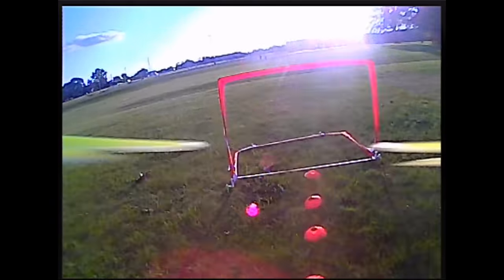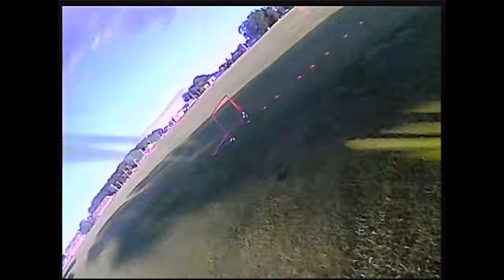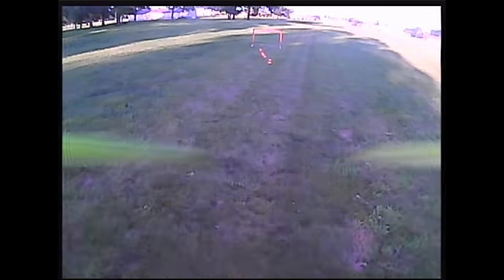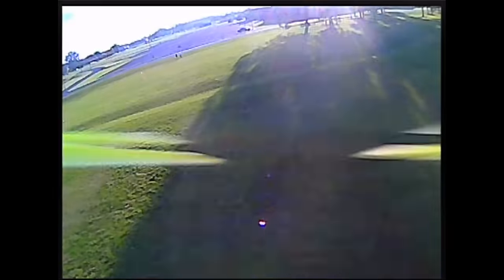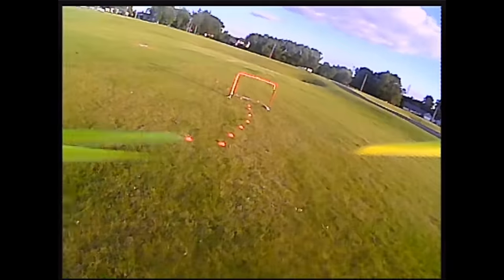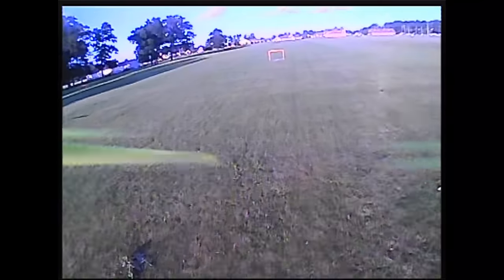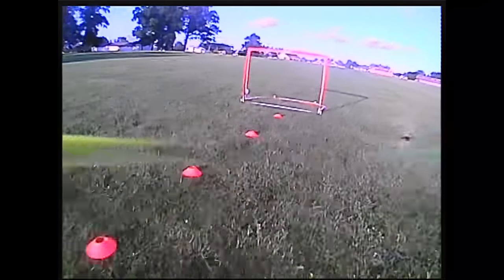You just skipped that one. I need more camera angle. No, I went through it. Oh, that one, I was trying to go too fast. Need more camera angle already. You already went through that one. So in here, we break, and here's where the gate should be. I lost the video.